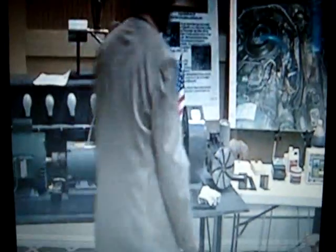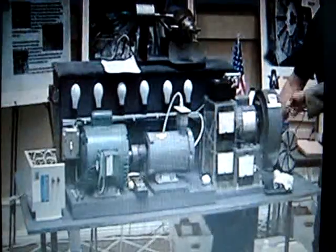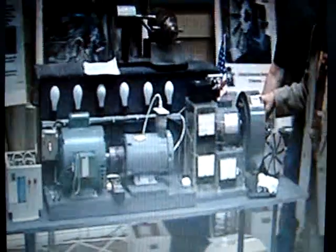Now let me show you some other stuff. This right here is an electric motor.